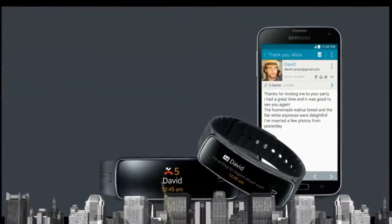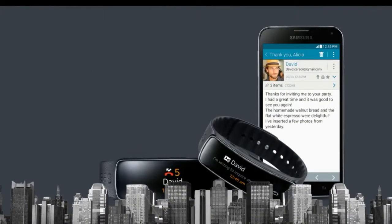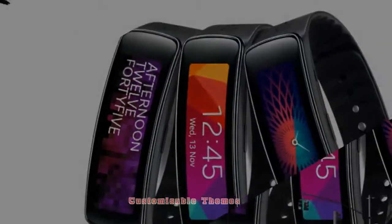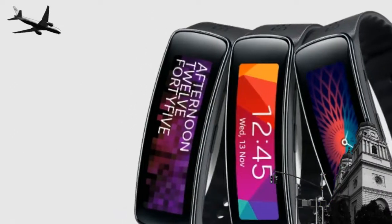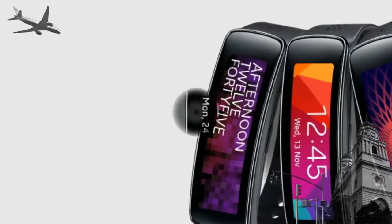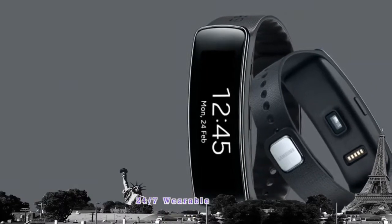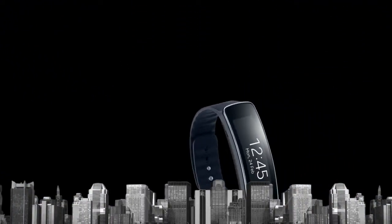Samsung Gear Fit equips you with instant notifications of emails, SMS, incoming calls, and third-party apps to keep you connected. Samsung Gear Fit also offers you a variety of background colors, wallpapers, and clock designs for you to set according to your taste.